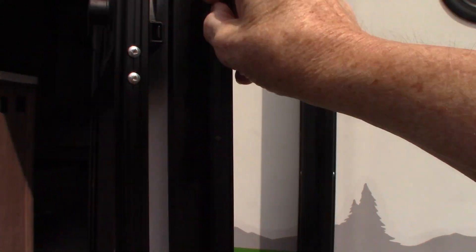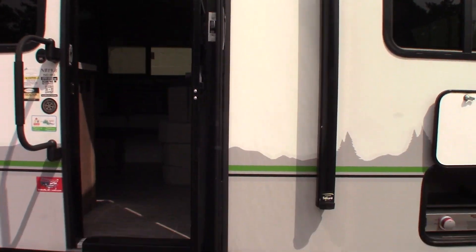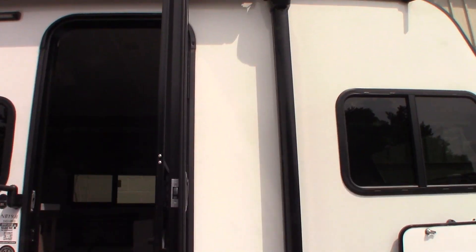One thing to remember is that this door will interfere with the awning arm — the front awning arm. So when using the awning, you always want to keep the door at a 90-degree angle from the side of the trailer so it doesn't interfere.